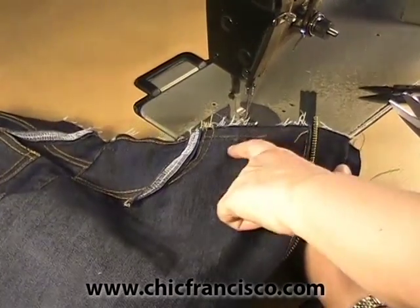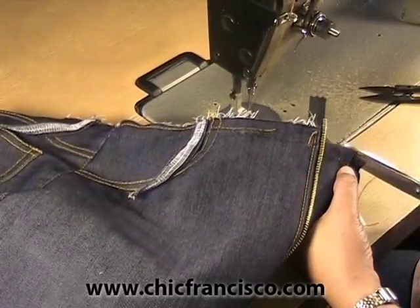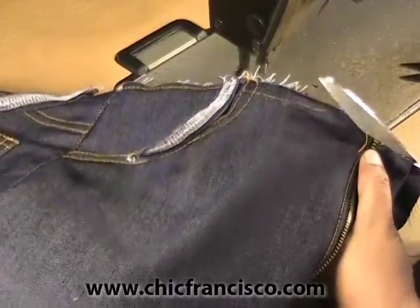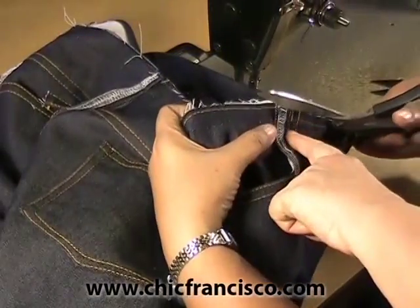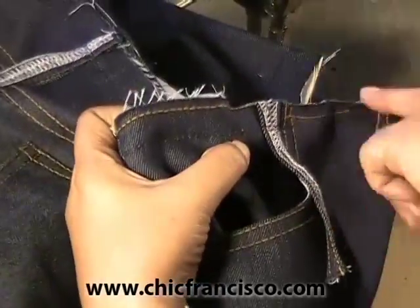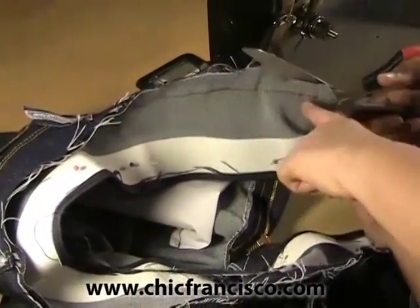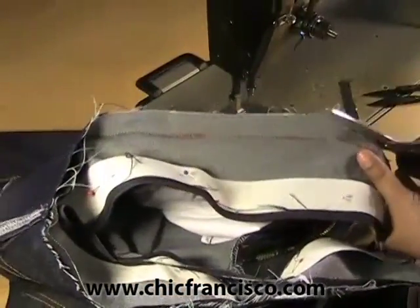From the stay stitching marking the sewing line of the waistline, we will leave three-eighths of an inch or one centimeter. If you have an excess length of zipper, this is the way to cut it between the teeth of the zipper. This is the sewing line, this is the waistline. These stitches are the stitches that attach the pocket to the main pants. On the other side, we're cutting again from the sewing line of the waistline, leaving three-eighths of an inch or one centimeter.